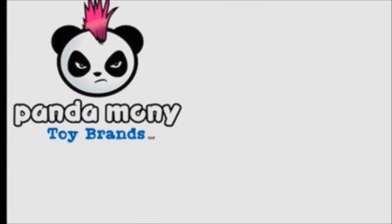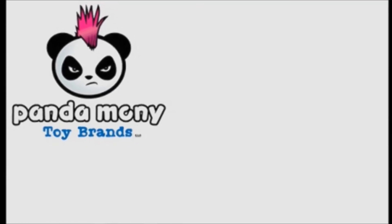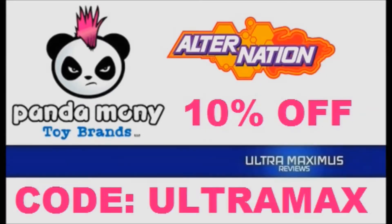Pandemony Toys has brought back that feeling you had as a kid when you spotted that new toy line on the shelf. Alternation action figures — humans, hybrids, heroes for a new generation. Ultramaximus viewers get 10% off with code Ultramax. Link in the description below. Shop now at Pandemony Toys.